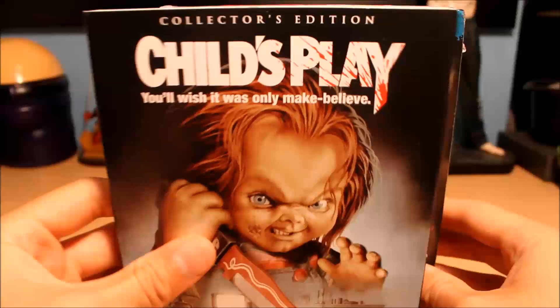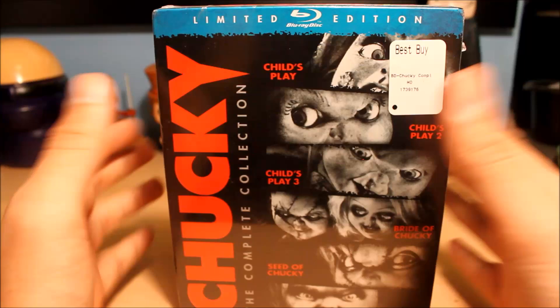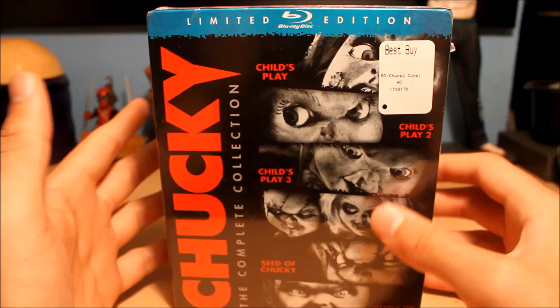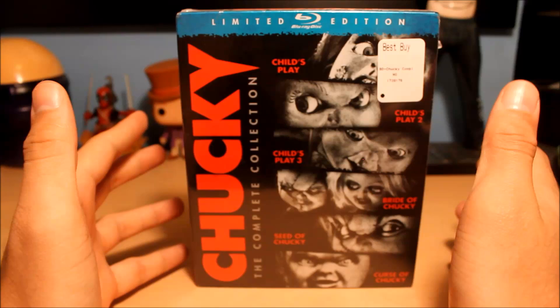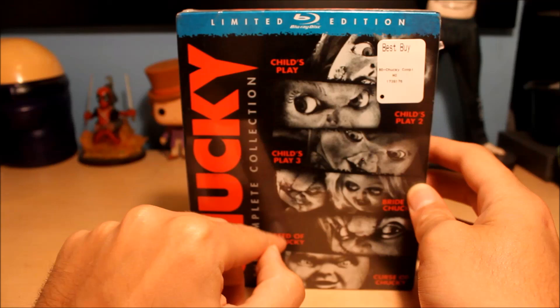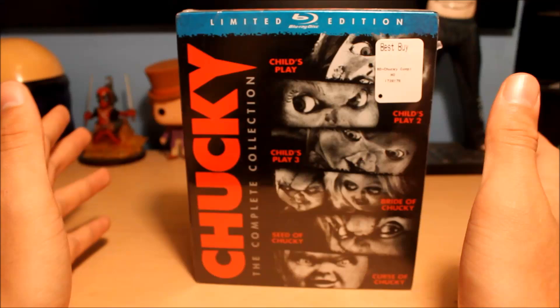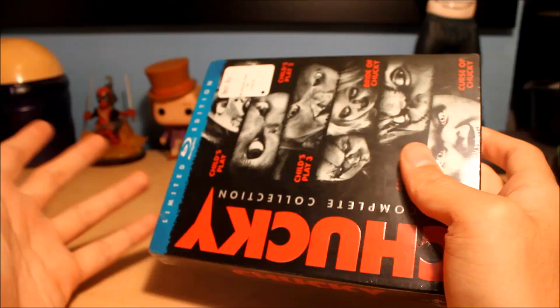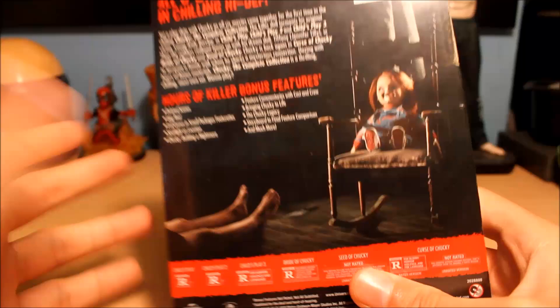I said, you know what, I'll get this — like I said, I watched the Blu-ray for Child's Play 1 and it looked fantastic, so I might as well get the whole set. I'm mainly doing this for movies two, three, four, and five. This is the complete collection — all six movies, limited edition. What I like about this set is that the first Child's Play movie was never included in box sets with two through five. That's mainly because MGM owned the rights to the first Child's Play, while Universal had the rights to all the others. But now somehow they got the rights to the first Child's Play and included it, so this is the first time all six movies are in the same place.